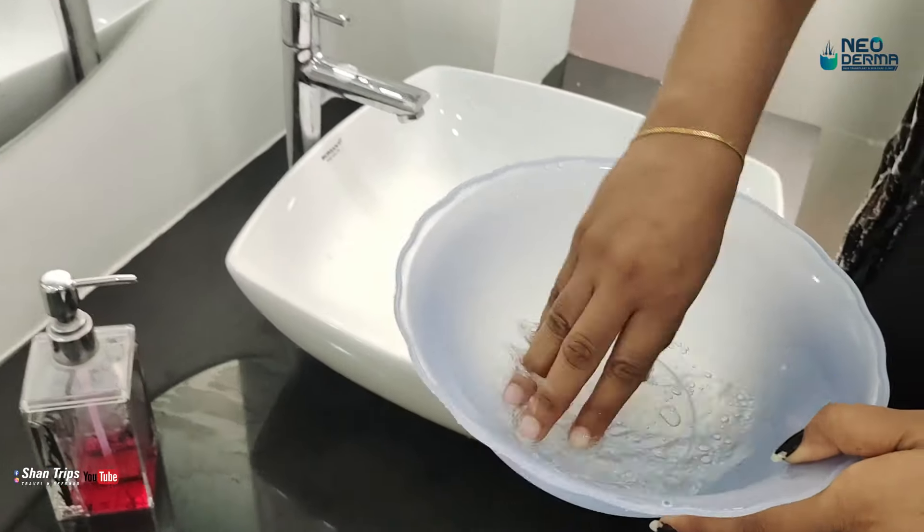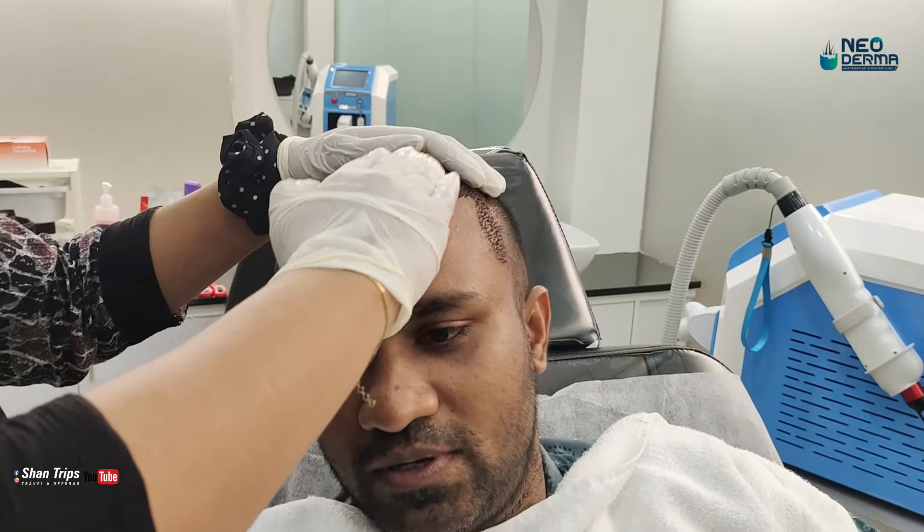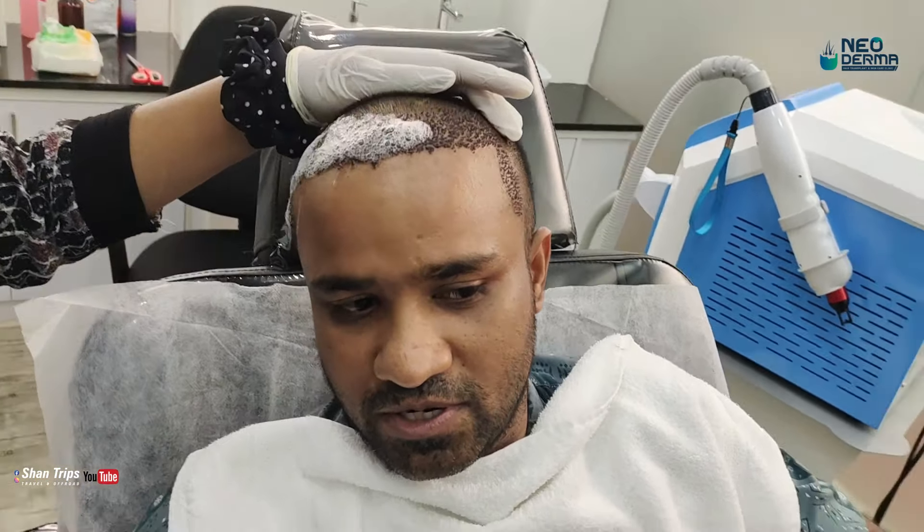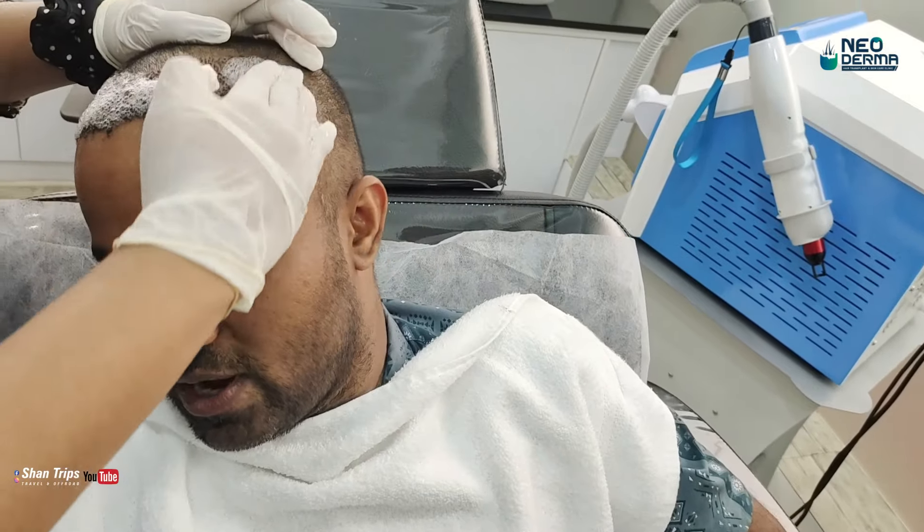In our procedure, we can use it. We apply this in the transplant area — it is applied in the area.